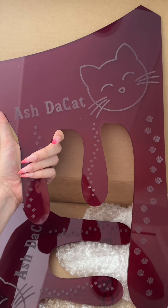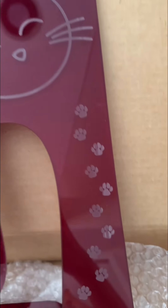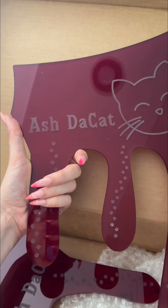They're pretty sturdy. Obviously, you don't want to drop them. Look at the detail. And then we got Ash the Cat on there. Sheesh. All right, I can't wait to see these on the Honda.